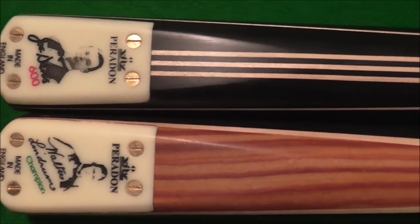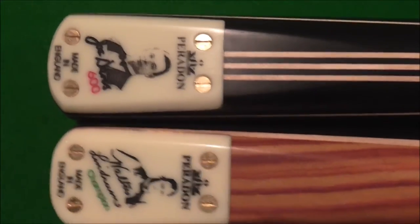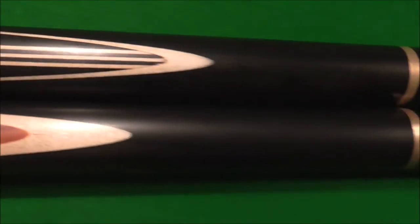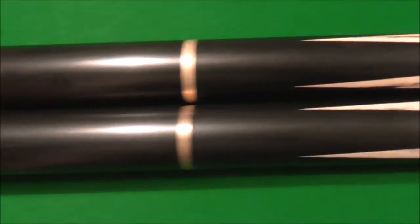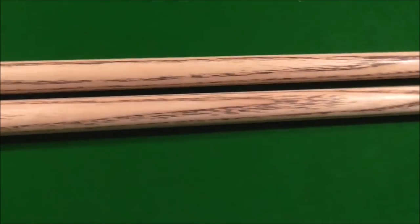The Joe Davis one is also made as a one-piece cue. At the minute I don't think the Walther Lindrum is available as one-piece, but I suppose if you ask them they could make you a one-piece one. I think everybody knows I'm a fan of one-piece cues.